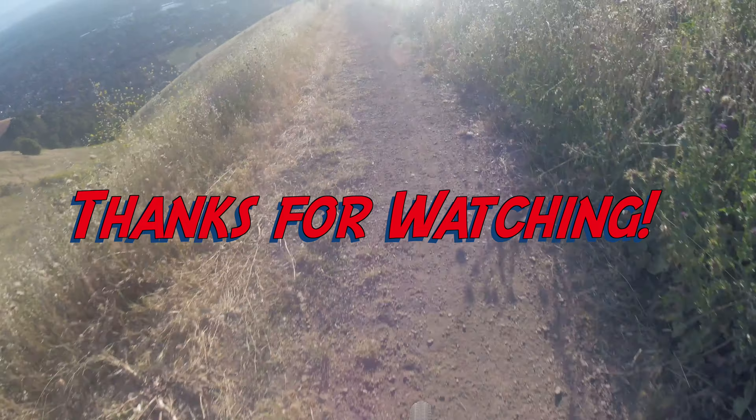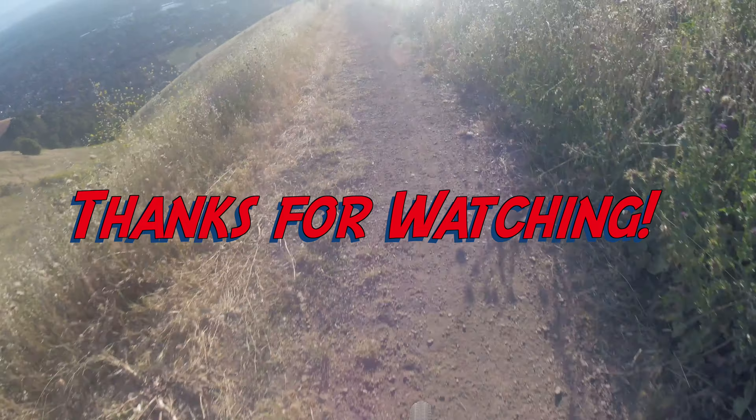Happy tinkering! Oh, and before you go — a little favor. If you like this video, please hit the like button and subscribe. Your support means the world to me. Thanks for watching!